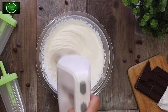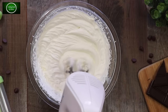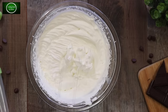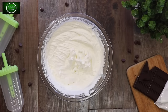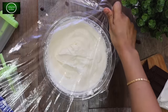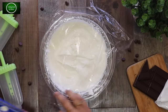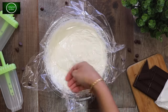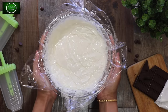If you want to eat just a little bit, you can't use a full cream. If you need to cover it, use a plastic wrap. Once wrapped with plastic wrap, you can freeze the ice cream for 2 hours.